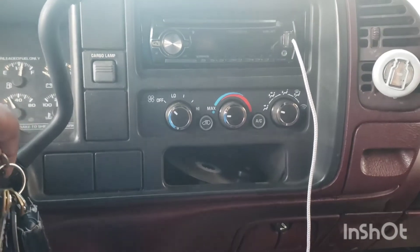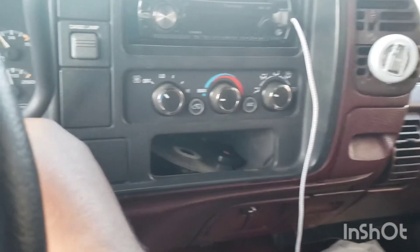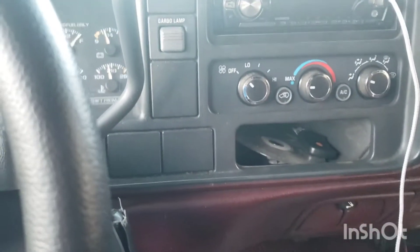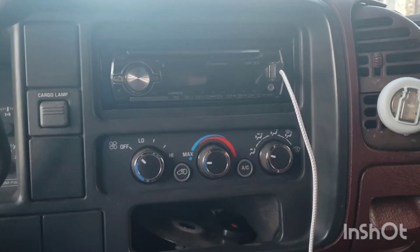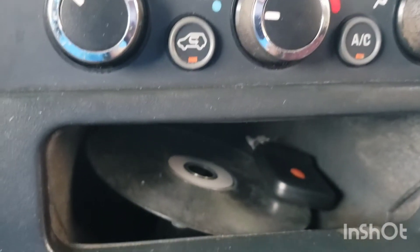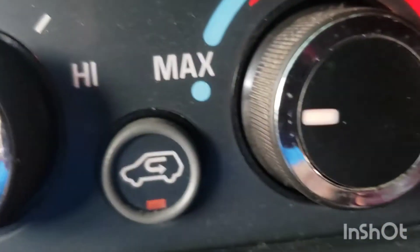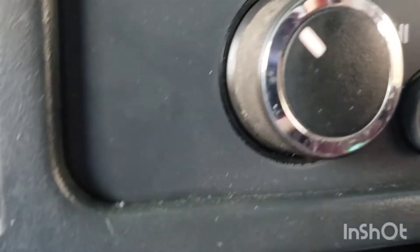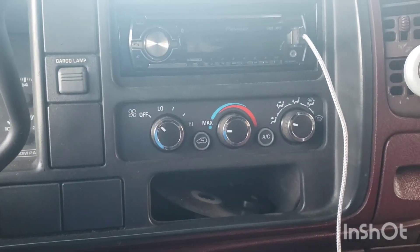Let's see if it lights up and everything. You barely can see them, but they're lit up. Not the color I want, but they lit up, so that's all that matters.